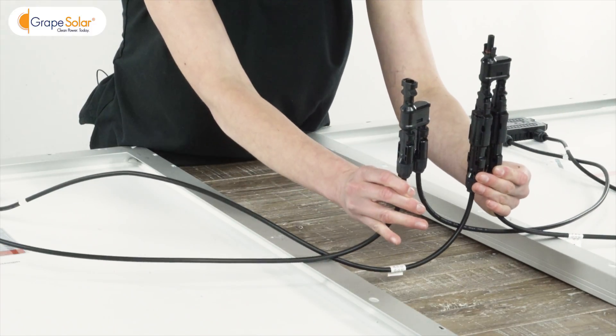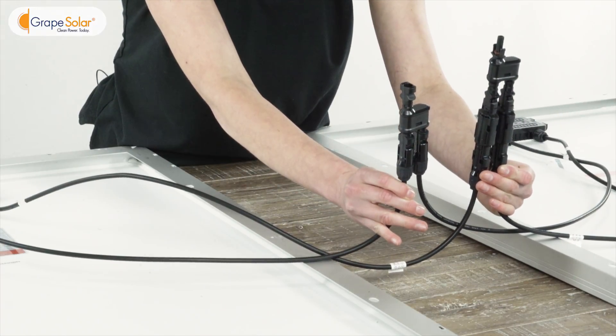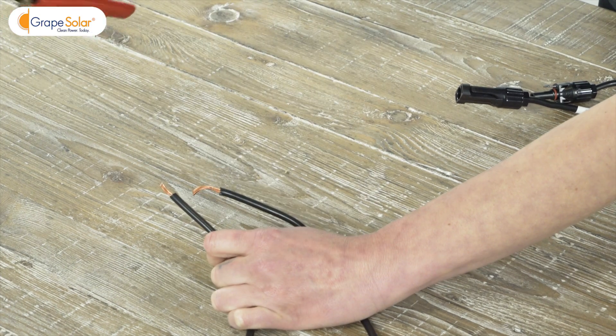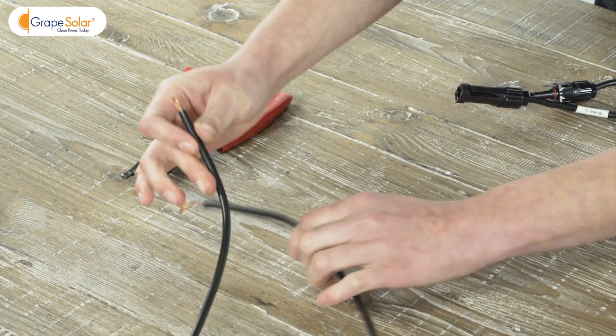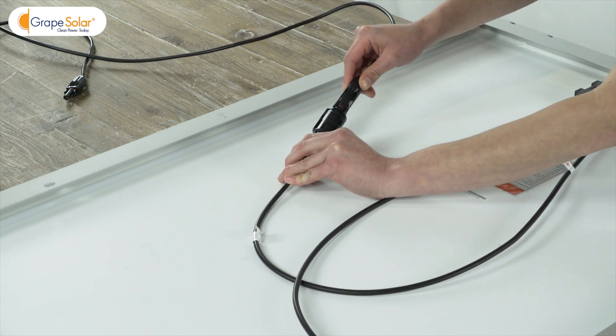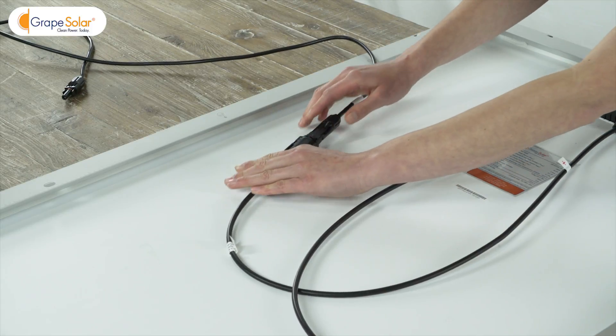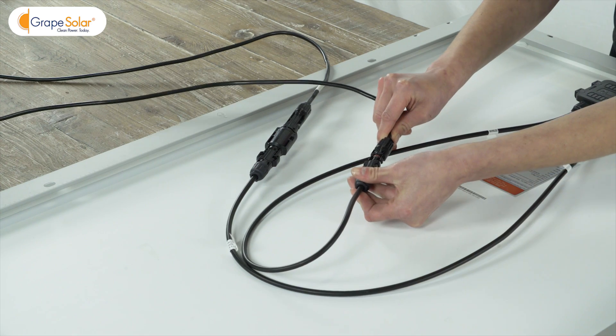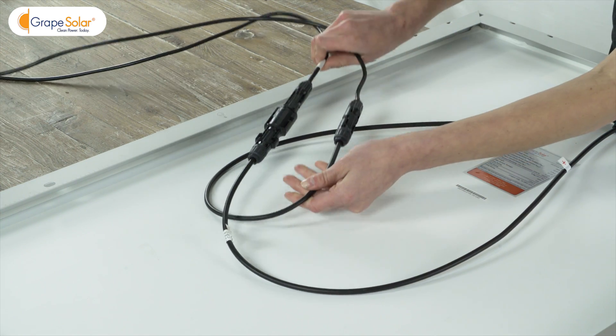Now you have a parallel solar array ready to go. Cut the 15-foot cable in half to make two seven-and-a-half-foot MC4 to bare cables. Connect them to the positive and negative outputs of your solar array, and mark or tape the positive cable to keep track of polarity.